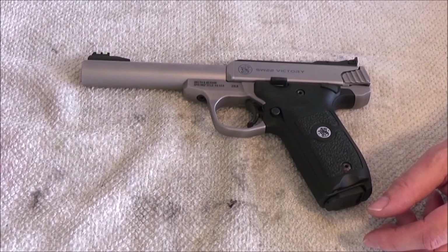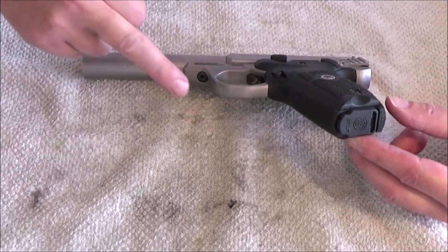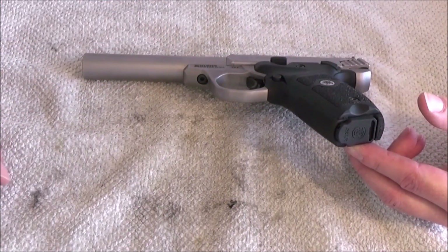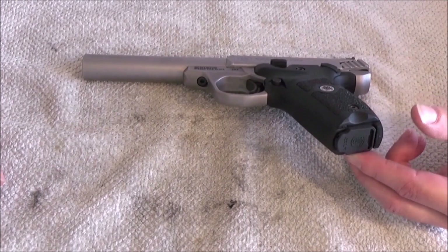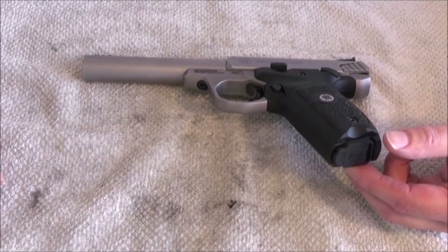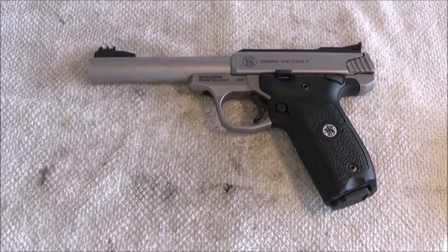I hear some complaining about the fuse grip screw getting loose, but if you tighten this screw every time you clean the gun, it will not be a problem. I will also make a complete disassembly and reassembly video about this pistol. Thank you for watching.